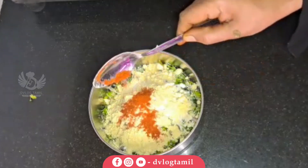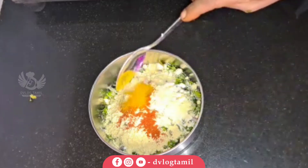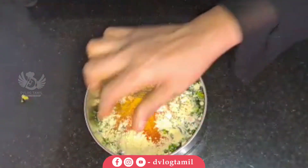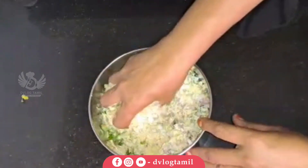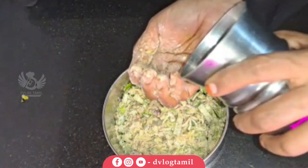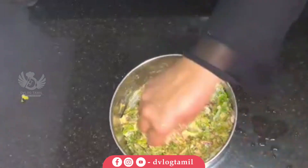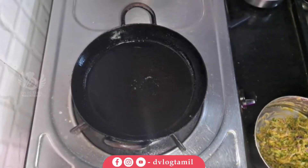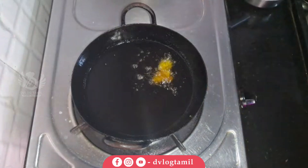I will put it in the top, just a little bit. There is so much — I will leave a little more. Then add water. I will cut the egg and put it in for some of the egg.